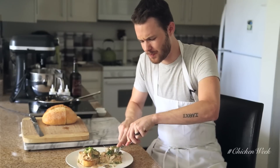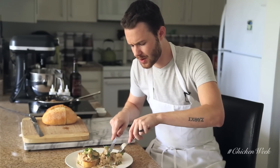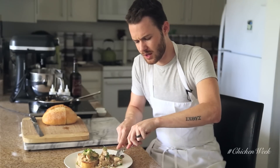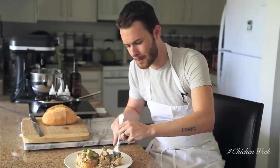It's definitely rich, but the herbs tone it down a little bit and give it a refreshing, light flavor going on. Fantastic.